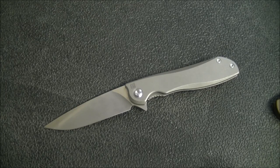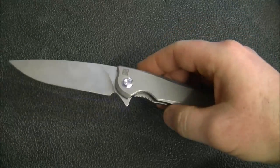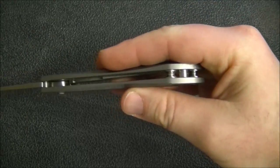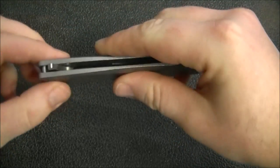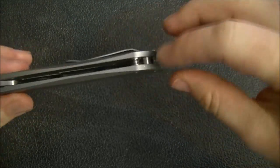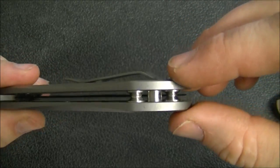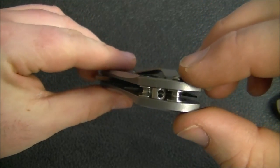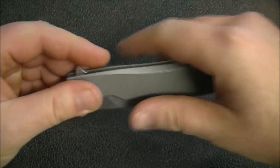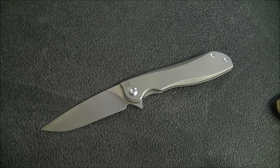Moving on to the handle. First, you've got a full titanium handle with a nice stonewash finish, and titanium standoff construction. There's one weird thing to point out — you can see the stop pin, and there are only a couple of points of contact here. Back here you've got the standoffs, and there is that one little piece with a hole through it to accommodate a lanyard. I'll say that's kind of weird and out of place — it's really small, so 550 cord would never work.